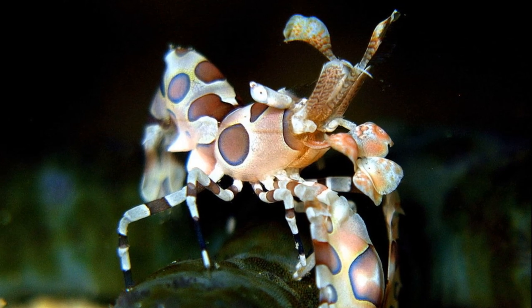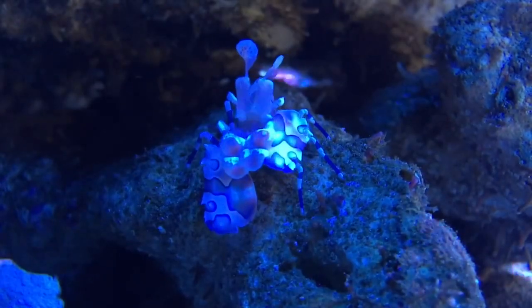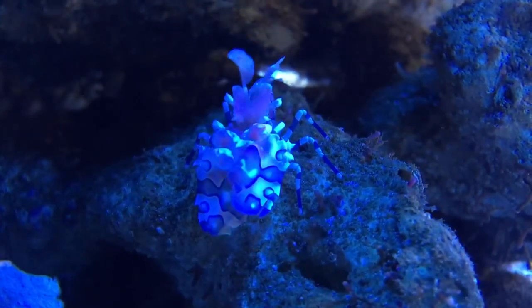The bright colors serve as a warning to predators, although it is unclear if they are toxic or unpalatable to fish.